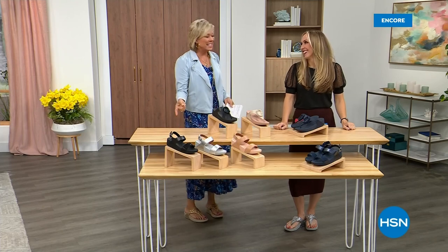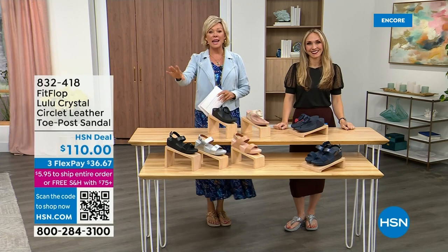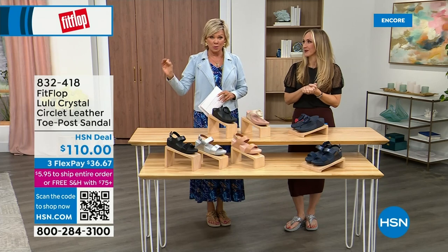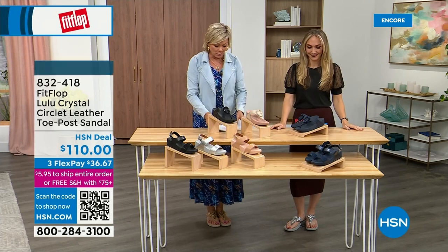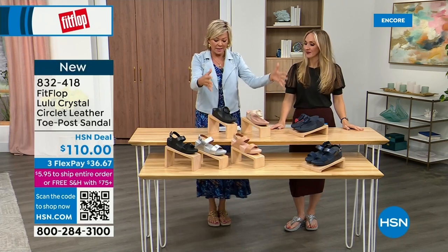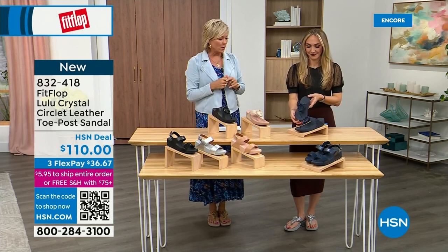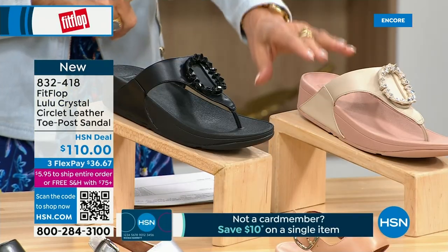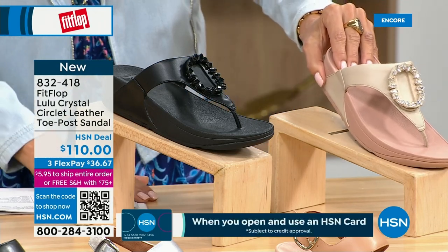Did you see Christian? He is so cute — I can't wait for him to get here in person. Welcome back. Stay where you are to get our Today Special — don't miss it. It's the most affordable sandal of the day from Fit Flop. We do have these other offerings at $110. This is the Crystal Circle Leather Toe Post Sandal, available in all black, Midnight Navy, and this beautiful stone beige.